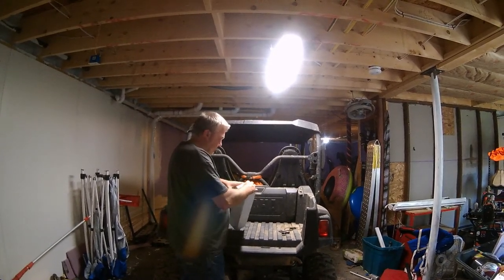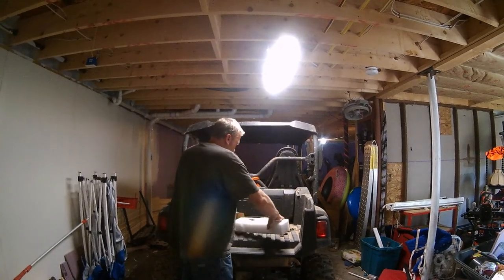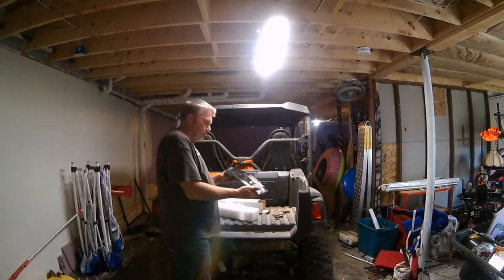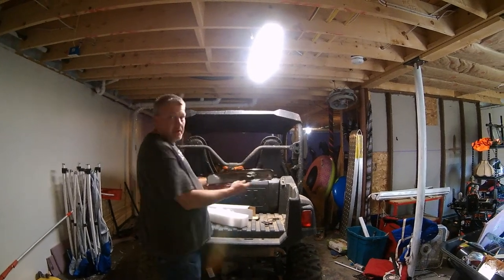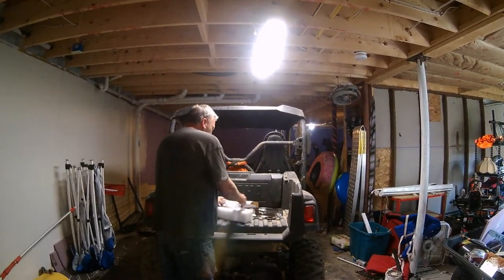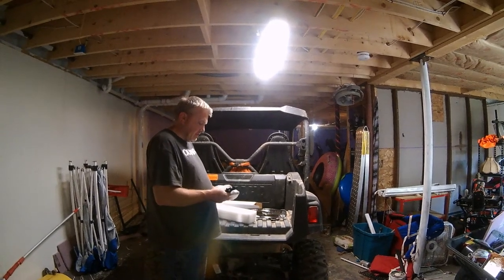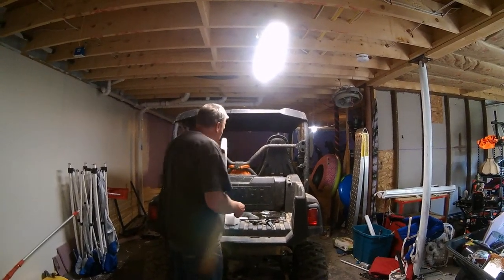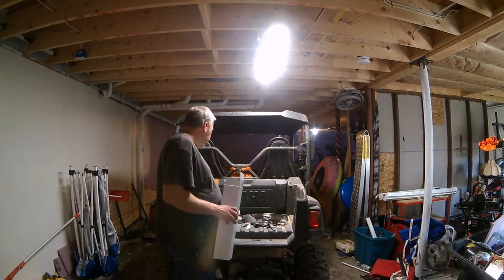Let's get started. We got the mirror here. We ordered a smaller mirror a few weeks ago and couldn't see nothing, so hopefully this works better. We got both brackets. No instructions — I guess it's pretty self-explanatory.